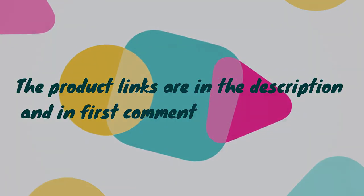Without wasting your time, we are going to share the top 5 best garden hose nozzles. The product links are in the description and in the first comment.